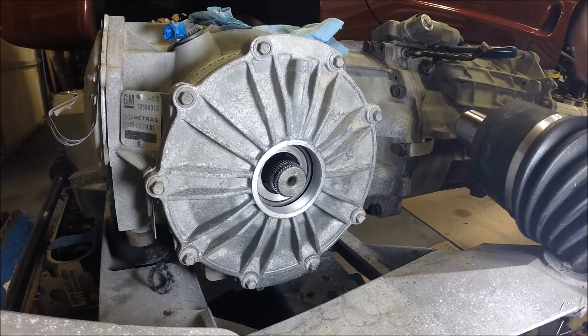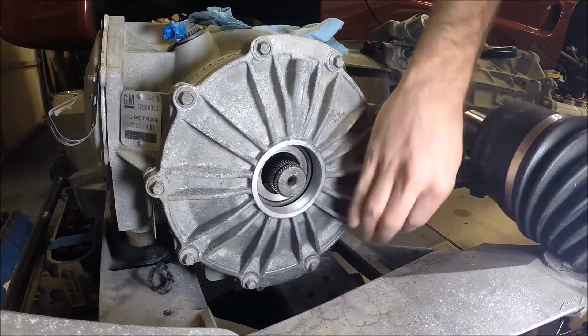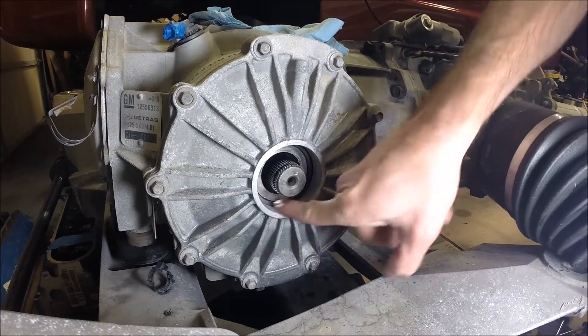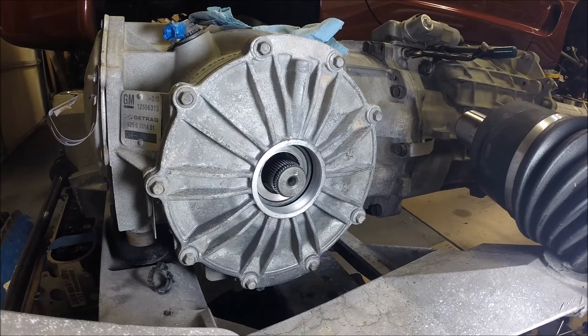So we've got the old seal out. I took a moment to clean up the rest of the cover with some brake cleaner, so that should it leak at any point in the future, I'll be able to tell what's new versus the old stuff.